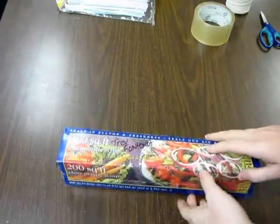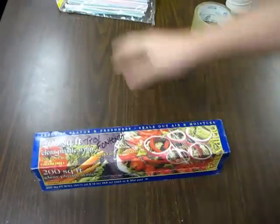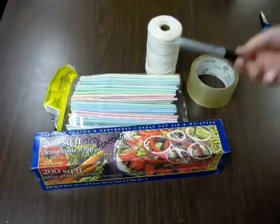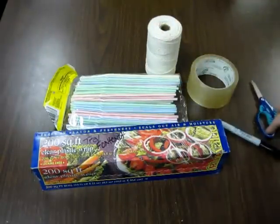Hey guys! So today I'm going to make a kite. I've got a lot of different things I'm going to need: cling wrap, straws, tape, string, sharpie, and scissors.